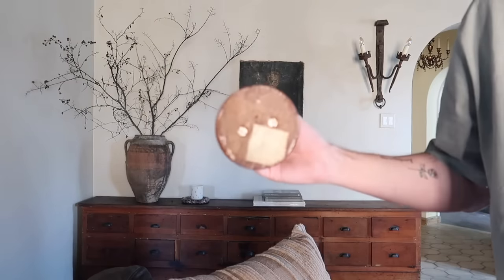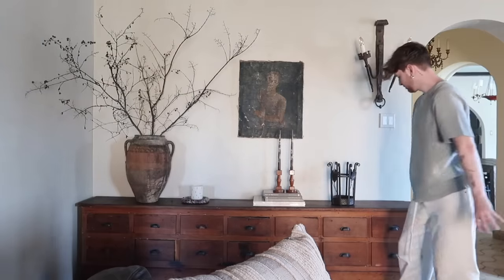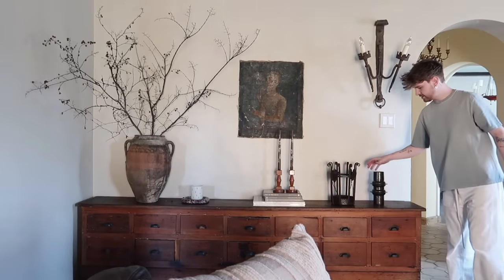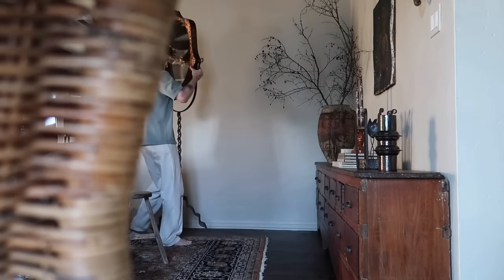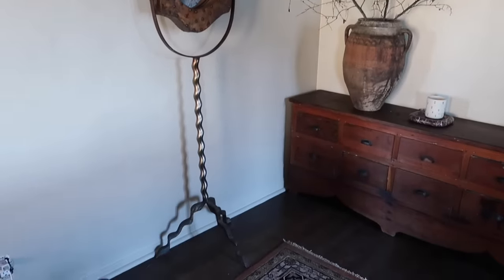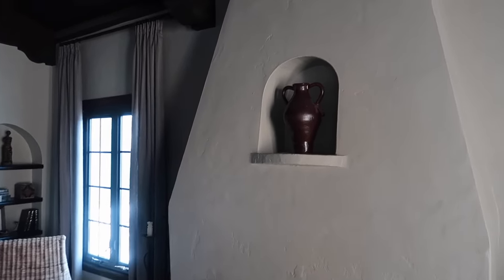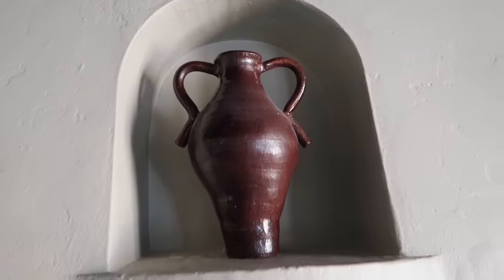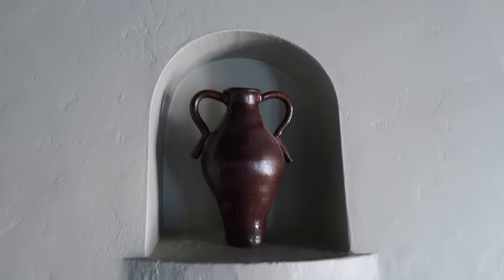These candlesticks — I found them on Facebook Marketplace, and the bottom of them has a little sticker that says 'Made by Dad, 1932.' For the little fireplace opening, I had no idea what to put in there, and I decided to put this vase — it fits perfectly. It's also a studio pottery piece, so it's one of a kind, and I think it's actually signed on the bottom. It was one of my first ever studio pottery finds, and I love it — the shape is so fun.